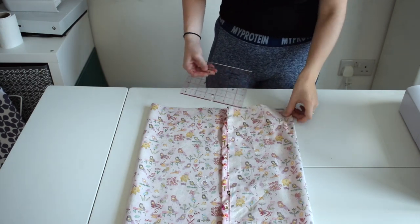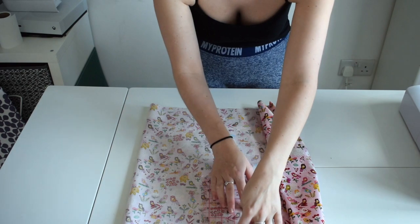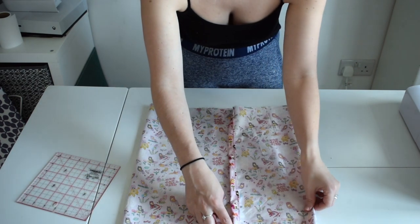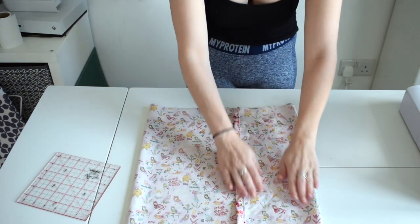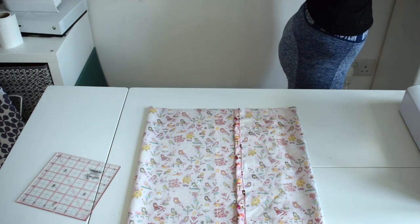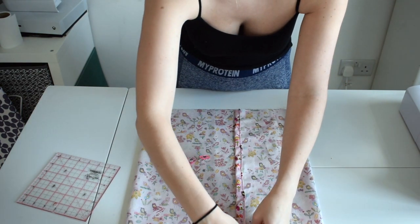Depending on where you want your opening, you can make the fold anywhere on the cushion. Now grab some sewing clips and clip all the way around the cushion to hold it in place so we can stitch down each opening side.